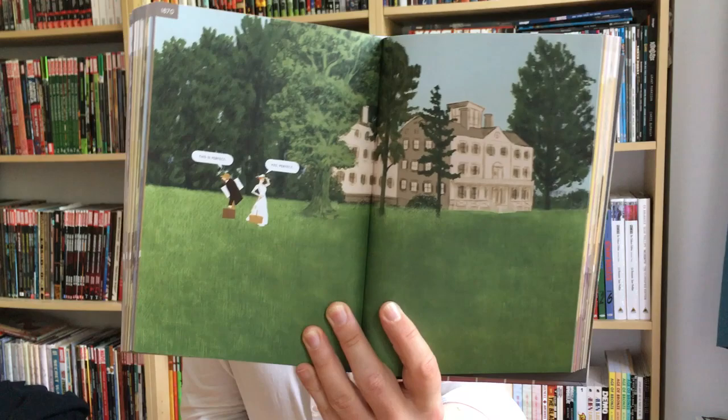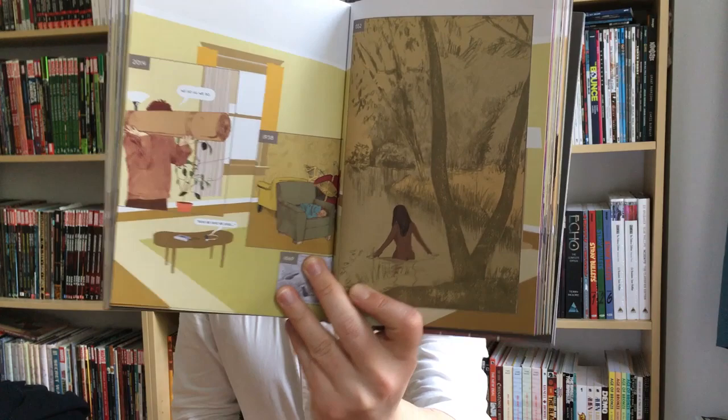I urge you to give it a shot, even if you're normally not into this kind of more philosophical, arty comics, because I think it's interesting for everyone — even people who just read superheroes should at least give it a try. It's 'Here' by Richard McGuire. I think it's around $25 or $30, hardcover. Strong recommendation from me. You can comment below, subscribe, and I'll be back next week with single issue reviews and also a new haul in about 10 days. Stay tuned, have a good life, and see you next time — bye bye!